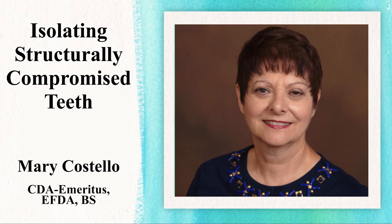Hello, this is Mary Costello from Florida. Today we're going to be discussing several issues that may arise when you are using your dental dam. Let's take a look at some of these issues.